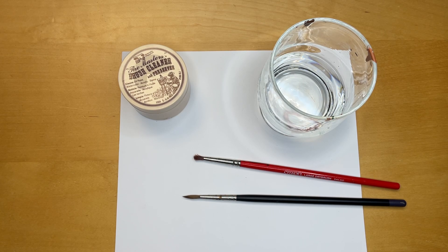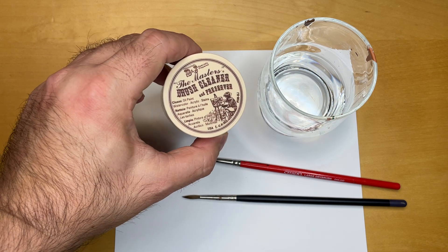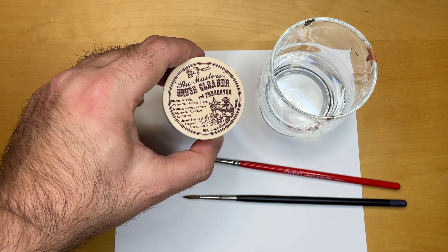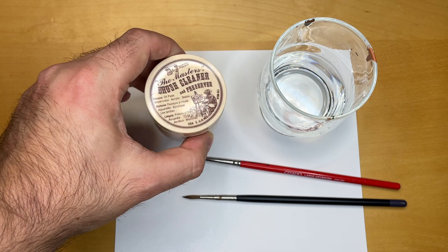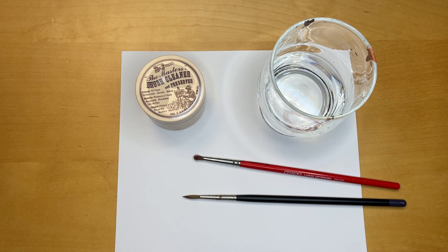Hello, welcome to a miniature painting video. I just want to give a really quick and brief overview of how you can resurrect and save your brushes, and also just clean them between use. What you need for that is some type of brush cleaner or brush soap. I've got the Master's Brush Cleaner and Preserver here — it's a brand that's widely available, but there are also other brands out there.